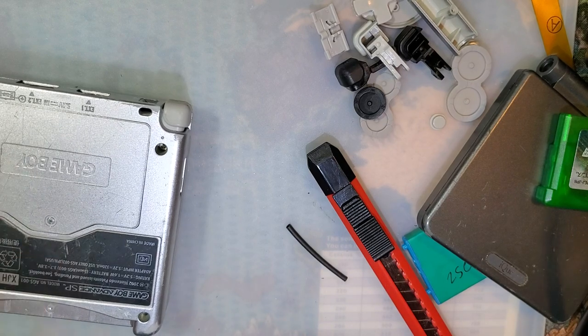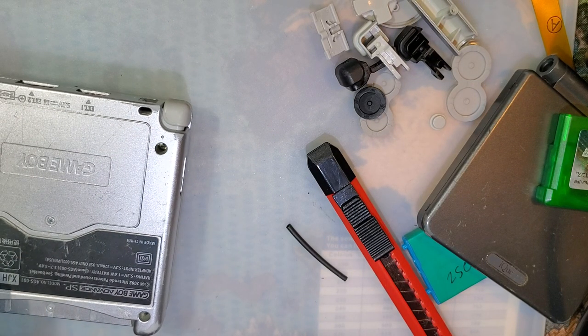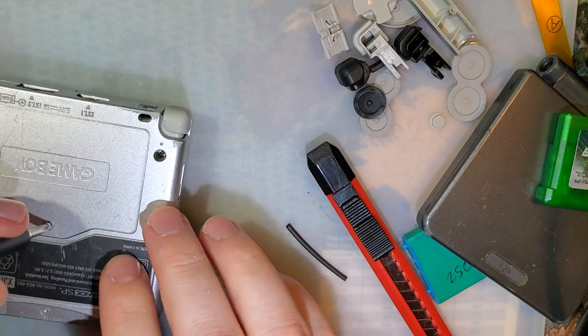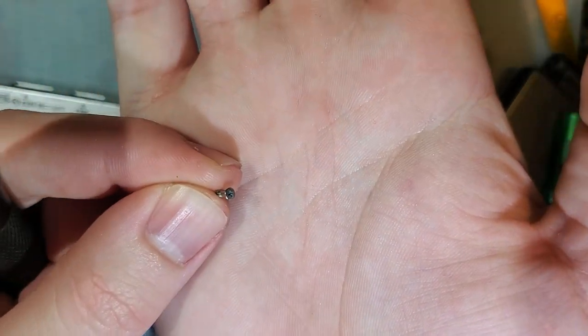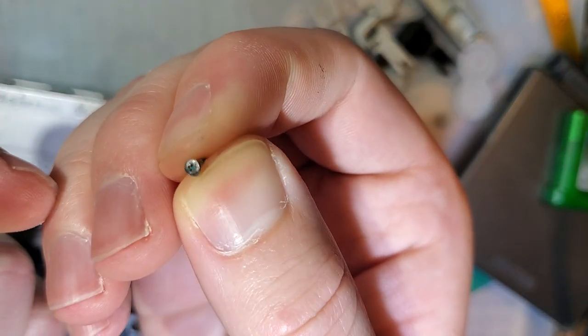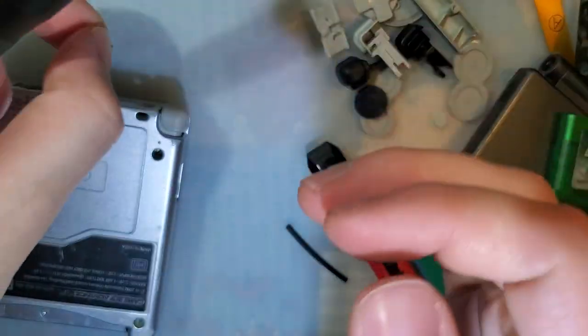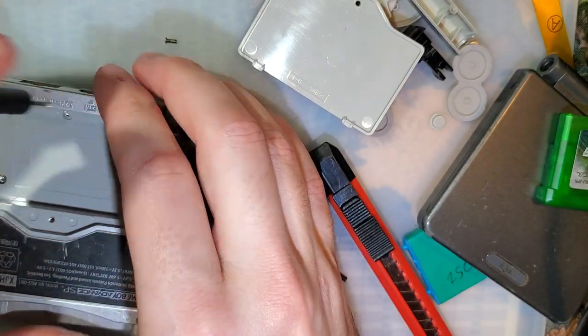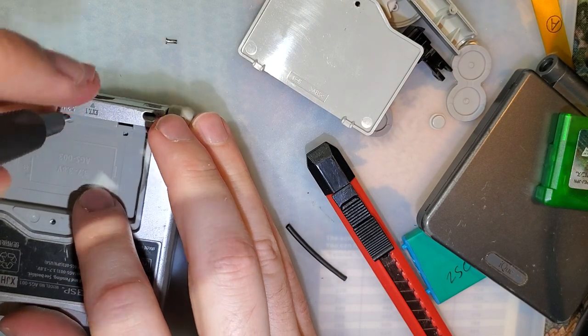That would be the right screwdriver but I have a different screw in here. This is the SP that I was testing. I was trying to find replacement screws for the battery cover and I found some screws that almost fit right. I ended up filing down the head because it was way too thick, then it was too long so I filed down the shank as well. It works, but it's less than ideal.